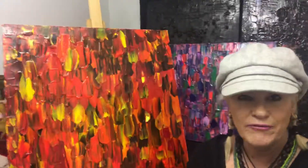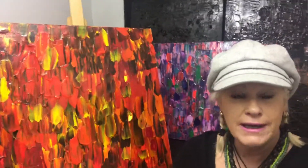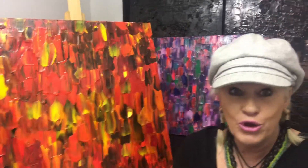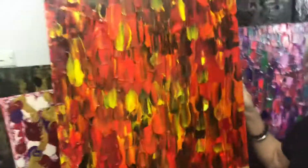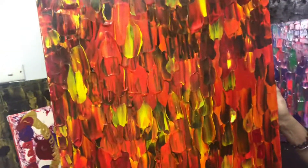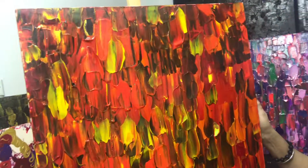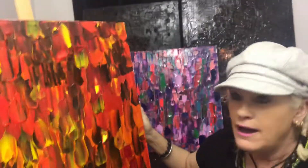Hi everybody, this is Kelly from Inventing Art. I thought I'd do a catch-up on two of my abstracts — I've been working on quite a few lately and really enjoying the process. This beautiful artwork is a 60 by 60 called 'Fire Licks,' and there are some really beautiful oranges and reds and blacks, like a beautiful fire licking up into the air, all the colors interacting.